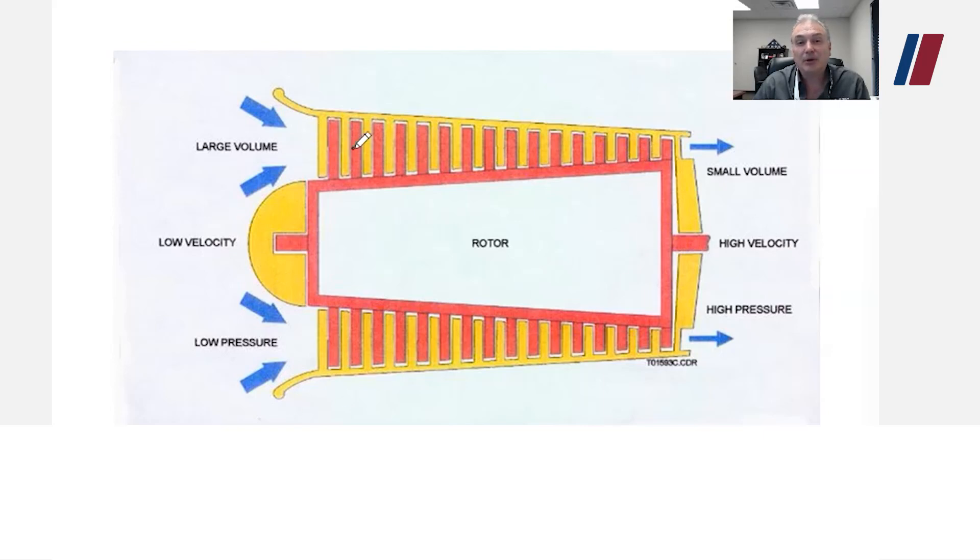This process happens over and over again through the stages of compression. As air flows through the compressor, you can see the volume at the front gets squeezed into a smaller area at the rear. So volume decreases through the compressor, while pressure increases, temperature increases, and velocity also increases.